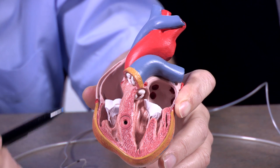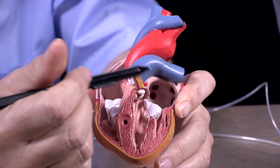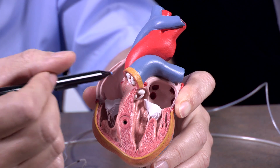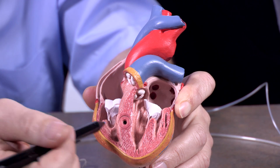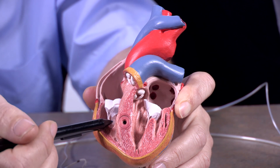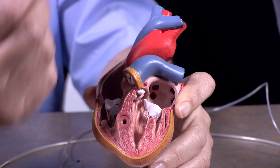So in a normal heart, what will happen is the atria here will contract first, and then there will be a delay, and the ventricles will contract second. In that way, the blood will flow from the atria into the ventricles, and then from the ventricles out to the body.